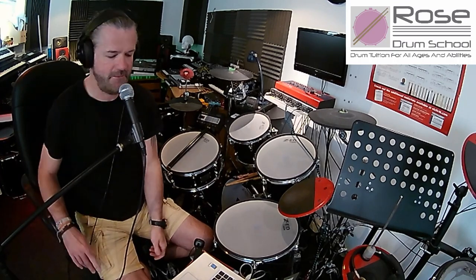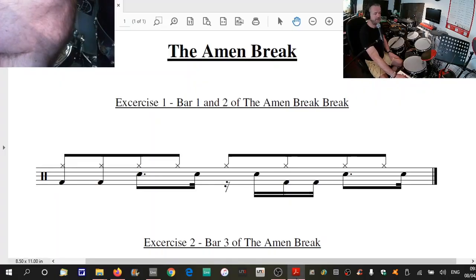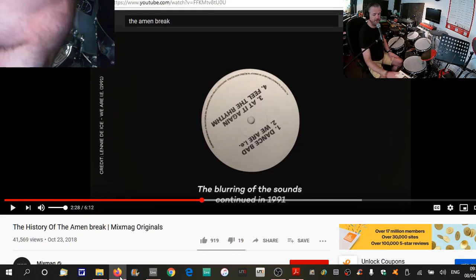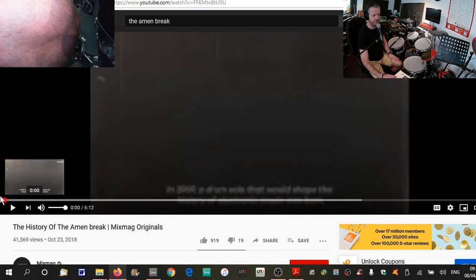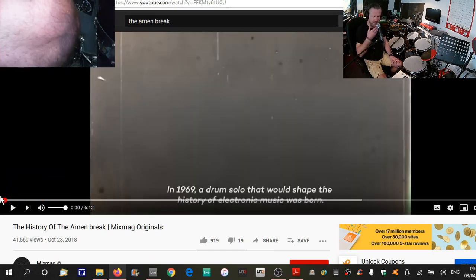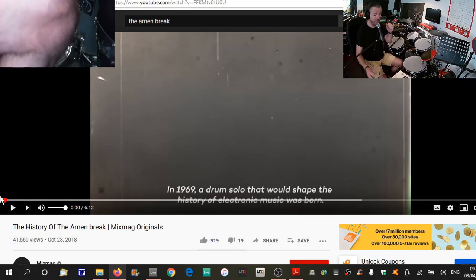So, drum groove of the week. We are going to look at a classic drum groove that has been sampled thousands of times called the Amen Break, whichever way you want to say it. What I'm going to do is play it for you first. I'll put a link to this YouTube video in the description as well, because if you want to know a little bit about the history of this groove, you can watch it — it lasts for six minutes, so I'm not going to play the whole thing.